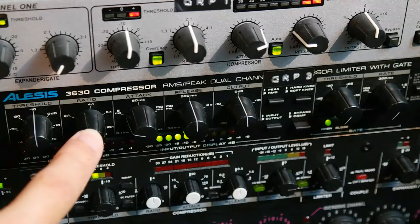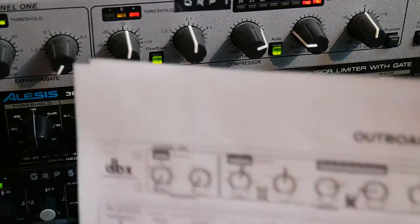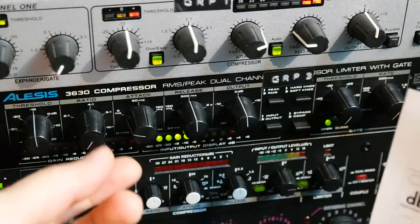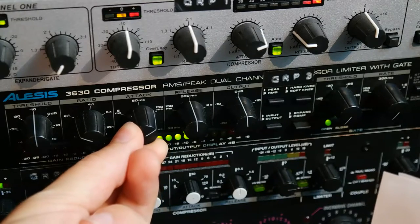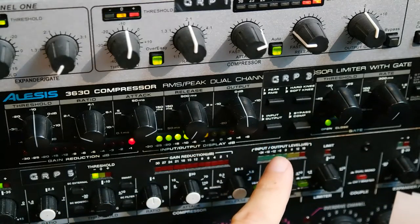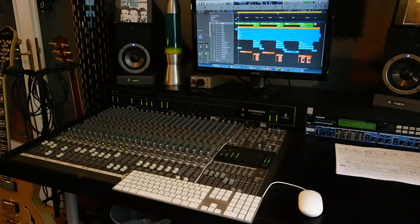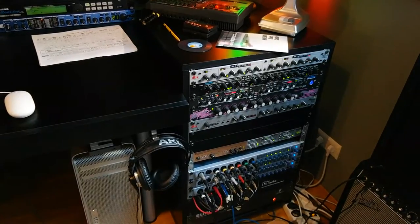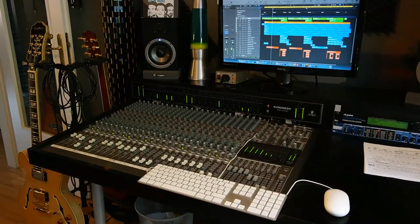Here is the Alesis 3630 on the guitar bus. Let me solo that and again use the recall sheet. Let's dial in those knobs: threshold is already set, then we have a ratio of two to one, attack of 150, very fast release at zero, peak is already selected, and input monitoring set from there. So this is the whole mixing setup — the console and all the rack equipment are now set in, and basically I can now start and make any changes if I or a client wants to, and you're good to go.